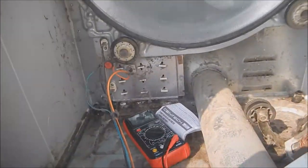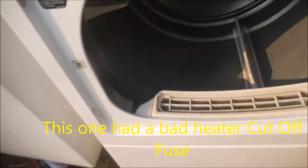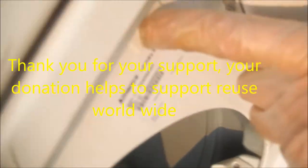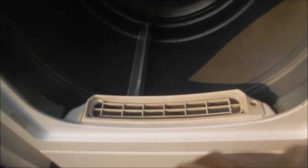We're going to test it after I replace that. There's the sound of a healthy dryer right there — it works! Alliance Laundry Systems — they make Huebsch as well. Speed Queen sold out to Alliance is what happened.